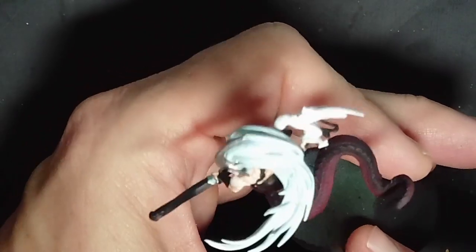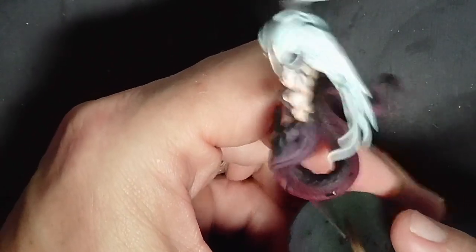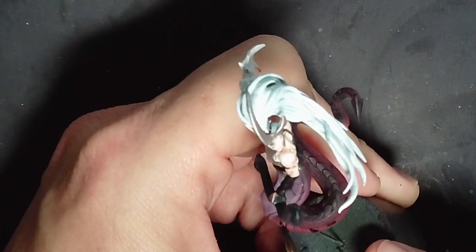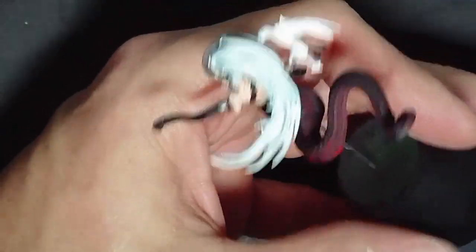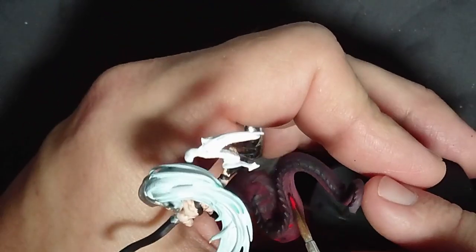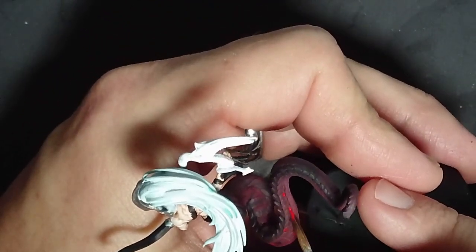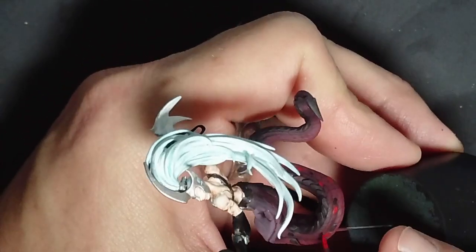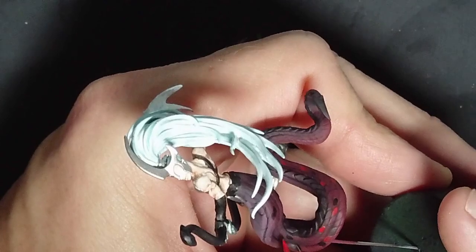Then just some level-three details here — cutting in a little black and then a bright red on a few of the individual scales. Just another small detail to make your models look great.